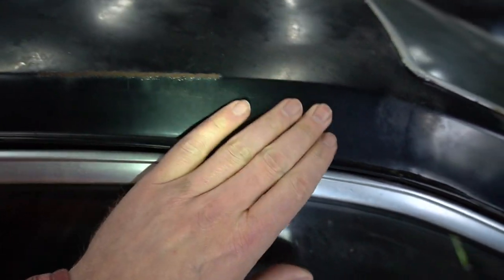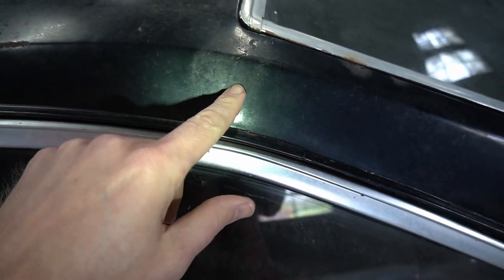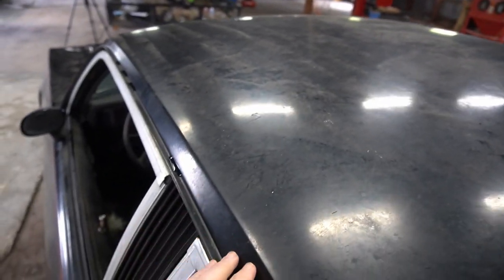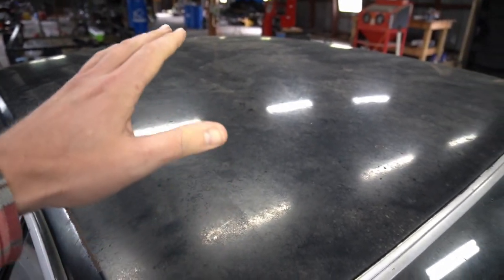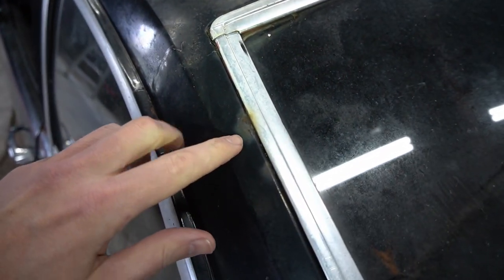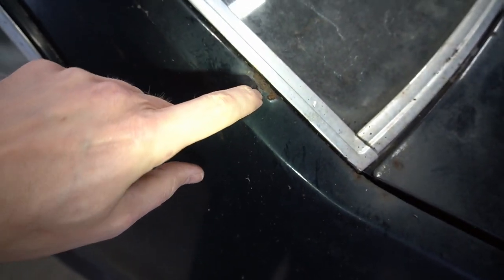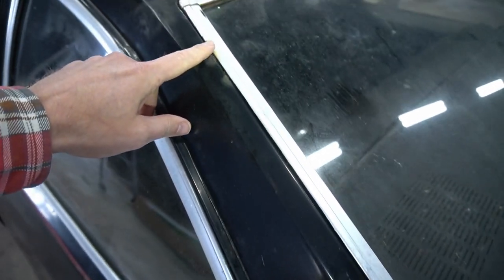The window channel stuff looks to be okay — some paint wore off but it looks like it would come out. We have some bubbling here, so there might be some damage under there. Looking at the top of the roof — dirty, but it looks pretty good with no major dents. Consider that if you've got a lot of dents up there you might have to replace the skin. Going along the trim there's some rust spots, and this one is bubbled up pretty good so there's likely some repair work needed in this area.